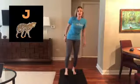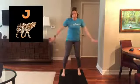J is for Jaguar jumps. Make sure you have enough space. Two foot to two foot landing and then step yourself back. Bend your knees. Here we go.